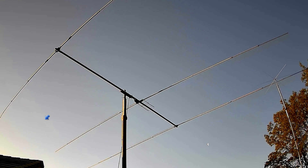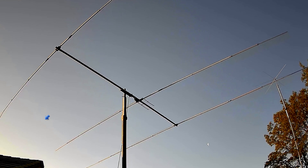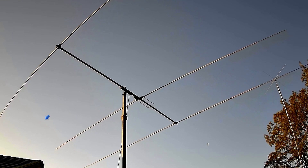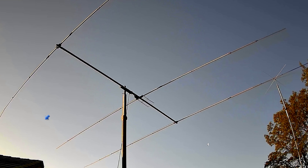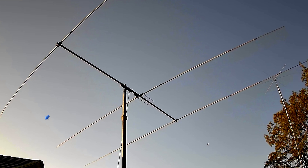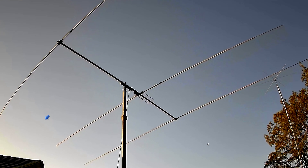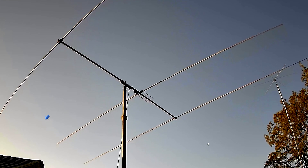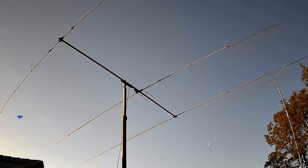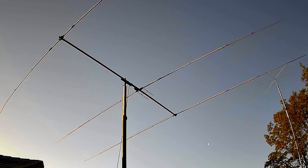So here's my Yagi — it's homebrew, three elements on an 18-foot boom, which is about 5.5 meters long. From the driven element, which is in the middle and has a hairpin match across it, the distance to the reflector is 6 feet. From the driven element to the director is 12 feet, and I did that on purpose — I wanted to get as much gain out of the antenna as I could.